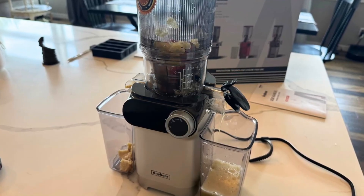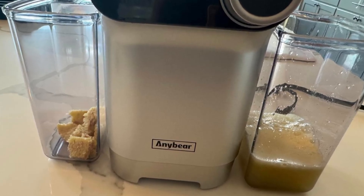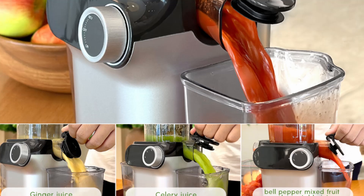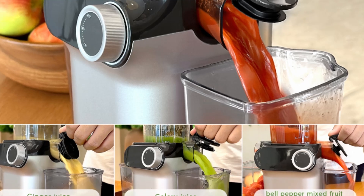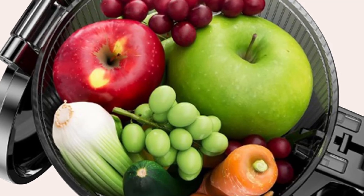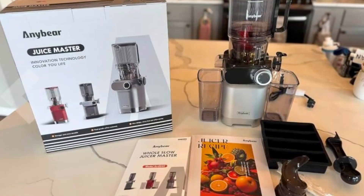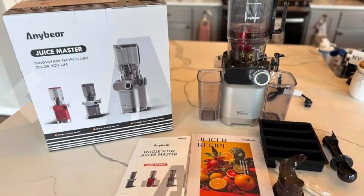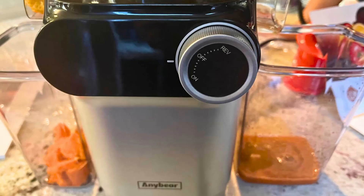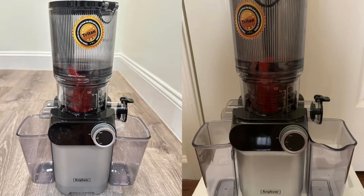The AnyBear Cold Press Juicer isn't just limited to juicing fruits and vegetables. This versatile machine can also be used to create a variety of healthy treats, from fresh nut milk to refreshing sorbets. The powerful motor and double auger system make it possible to handle a wide range of ingredients, allowing you to experiment with different recipes and expand your juicing repertoire. The juicer also comes with an ice tray and a collection of juice recipes, making it easy to get creative in the kitchen. From classic orange juice to innovative green blends, this juicer can do it all.